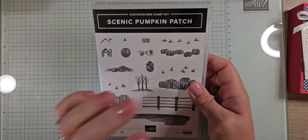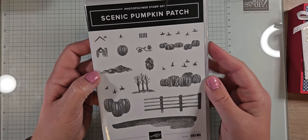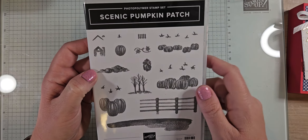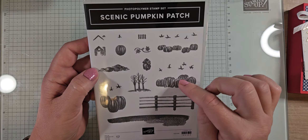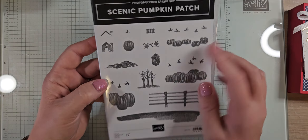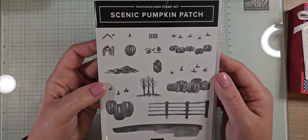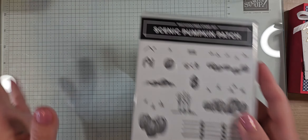This is the Scenic Pumpkin Patch — these are fun 'build your scene' kind of stamps. I love pumpkins so these were so cute to me, and I love all the different sizes of pumpkins. This is a single stamp set with no dies, no punches, or anything to go with it.